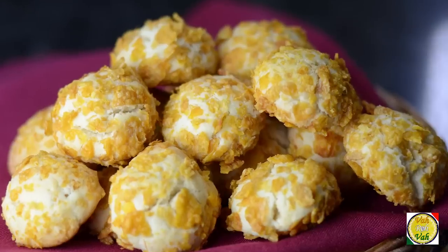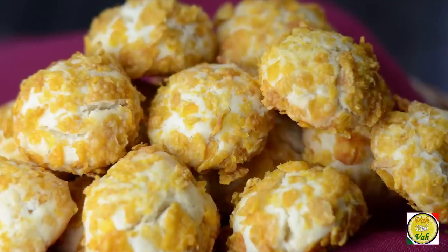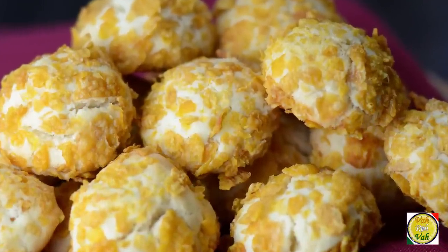Now we're going to bake this at 180 degrees centigrade for around 15 minutes. The cornflakes added will not only give a nice crispy outer, but will also help the cookies hold their structure — because when we put them in they're round balls, but when they come out they flatten out a little. Look at these cookies — nicely golden and fantastic. At the bottom there is slight extra coloring, but that is when these cookies are perfect.